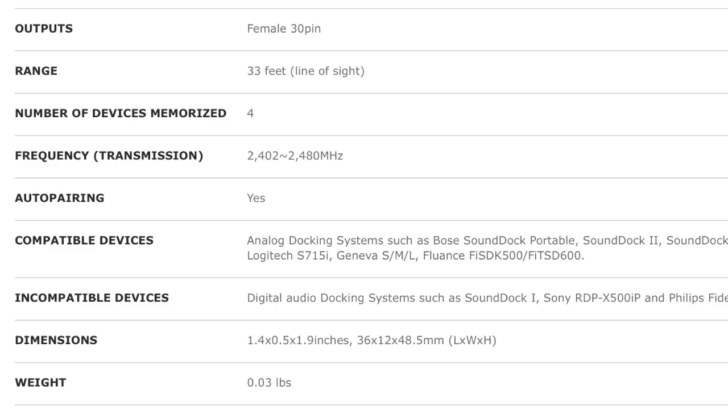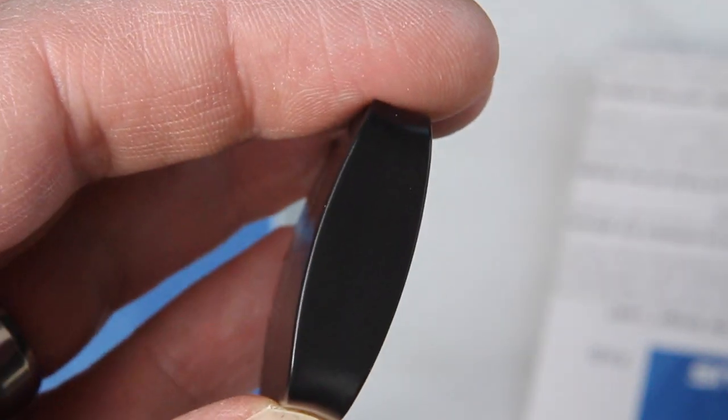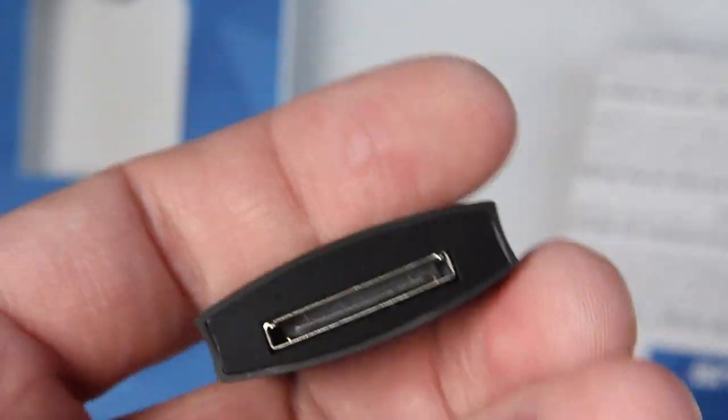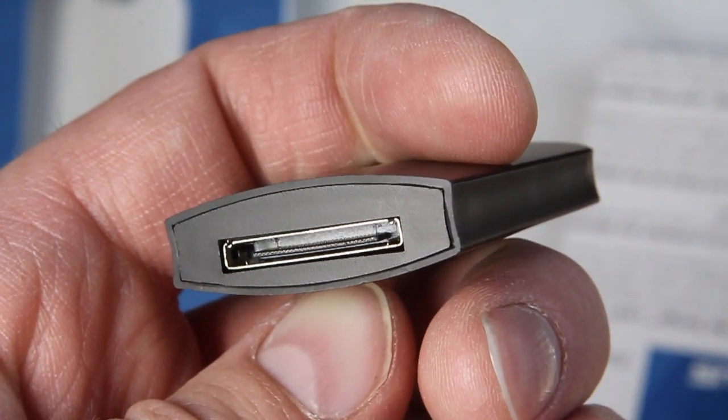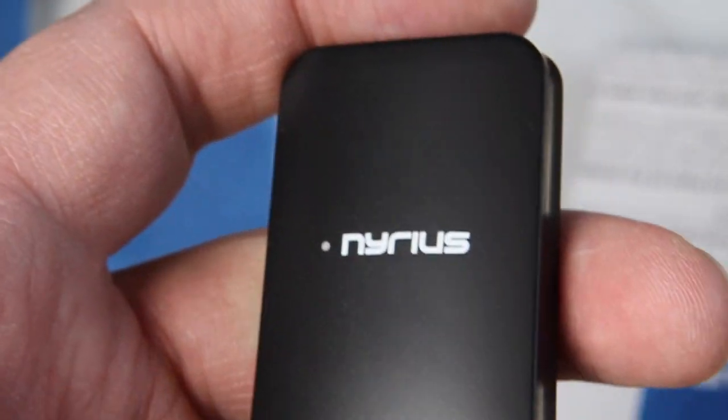So just be aware of this before you rush out to buy one. Overall, the size, functionality, and $25 price tag make the Songo Link a perfect little device to breathe new life into your old speaker docks that may be just collecting dust right now.